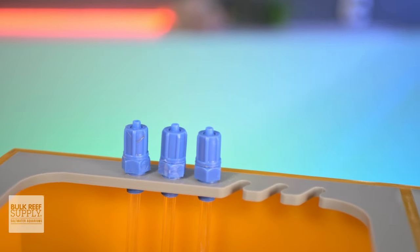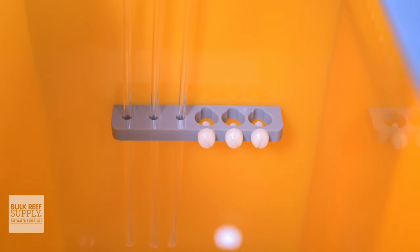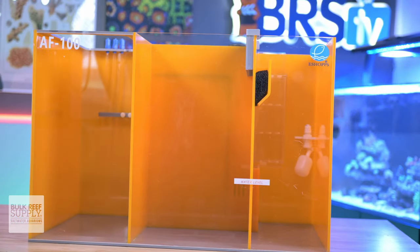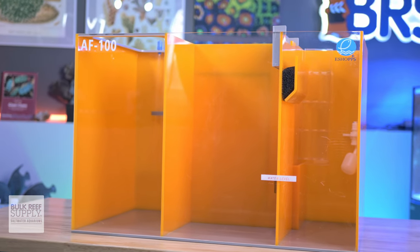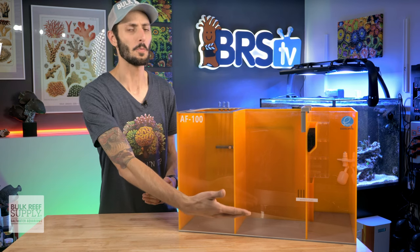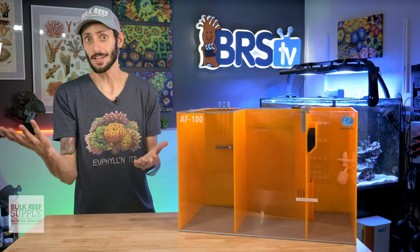eShopps also included locking dosing tube ports with rigid tubes, probe holders with slats to hold the cables, as well as a clear lid over the filter sock and the media basket — all of which are fantastic little upgrades that we don't always get on more basic sump models, but make using and working with a sump like this a more pleasurable and convenient experience. Even just having the minimum water level marking permanently on the front of the sump where it's really easy to see is a really nice touch.